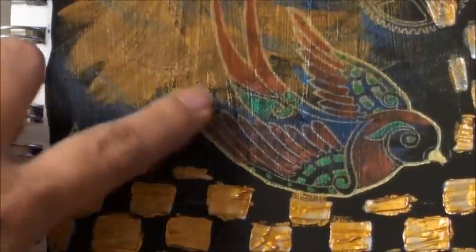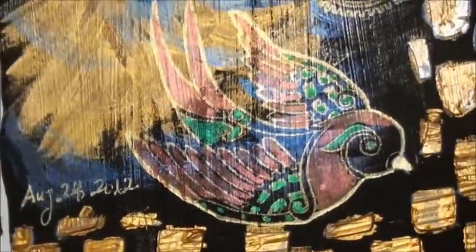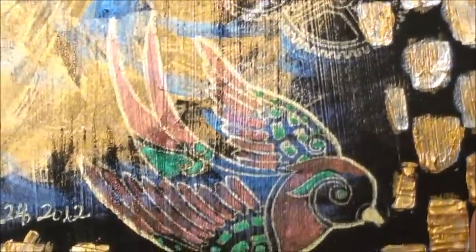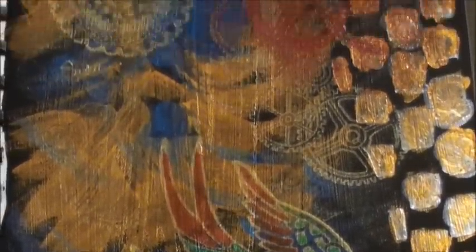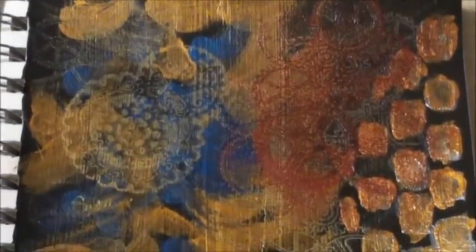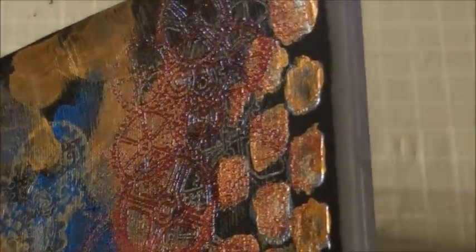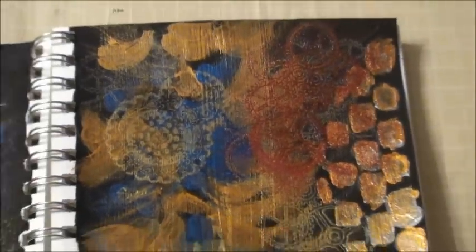Then I took some Brilliance ink and stamped this bird from Stampers Best — it's the Steampunk bird. Then I hand painted it with Lindy Stamp Gang Magical Micas. You can see how it just glimmers and shines — it's so beautiful. On that black background, those micas are so thick and strong that they can stand up against it. Moving towards the top, I used another Stamper's Best stamp, and I also used some Lindy Stamp Gang embossing powder. You can see that adds another layer of dimension and texture to the page, and it also kind of merges in with the paste, so that when I heated it, it all just kind of blends.